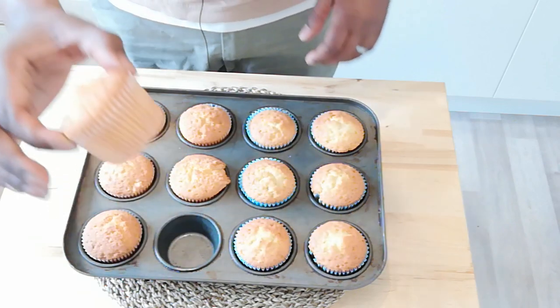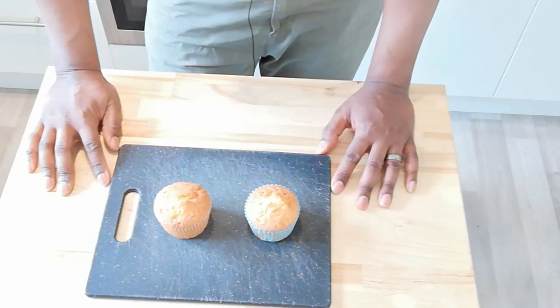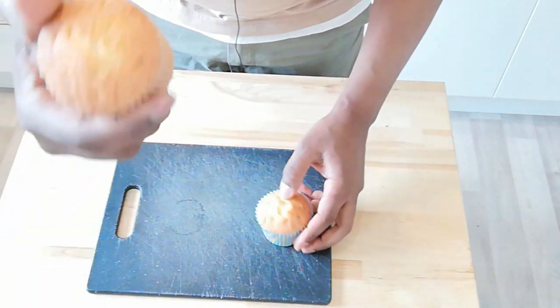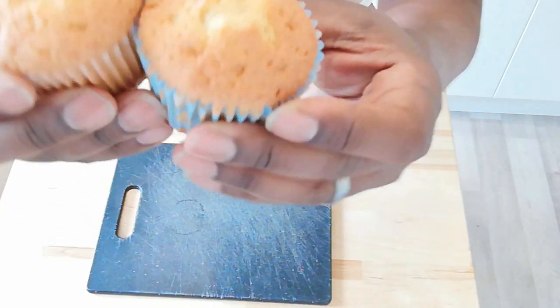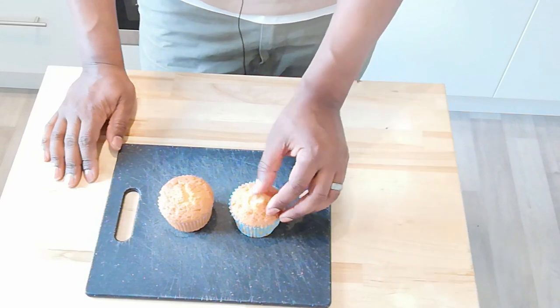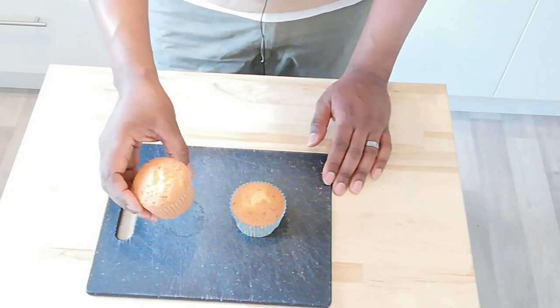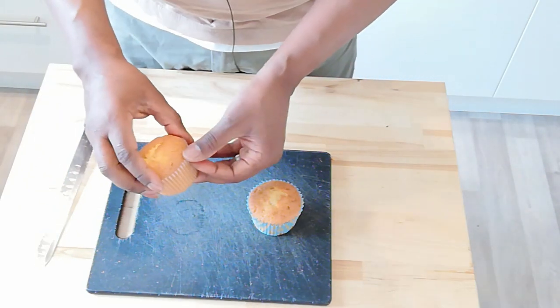So here we have our two fairy cakes made with two different methods. They look very similar. The ones that were all-in-one seem to have split a little in the middle, but not so much that it makes a big difference. Looking at them from the side, I'm going to say the ones done separately with sifted flour appear to have risen slightly more than the other ones. So visually, the ones that had the sifted-in flour and were mixed separately do appear to have risen a bit more.